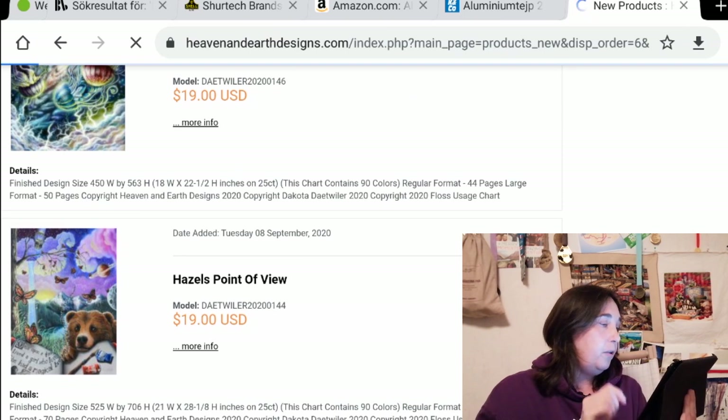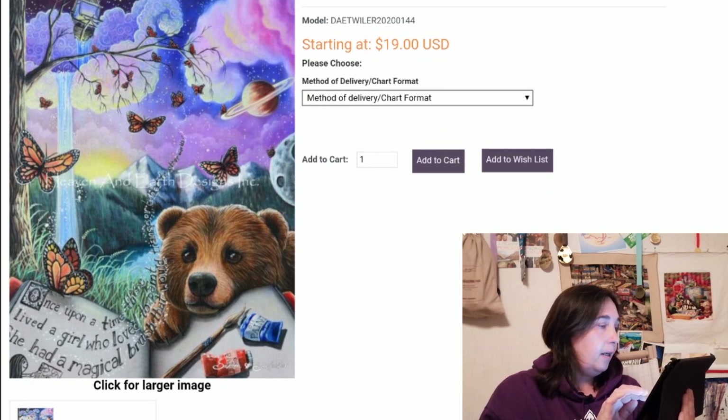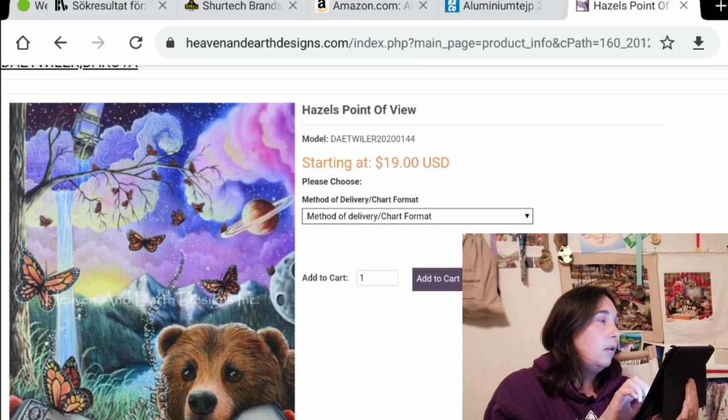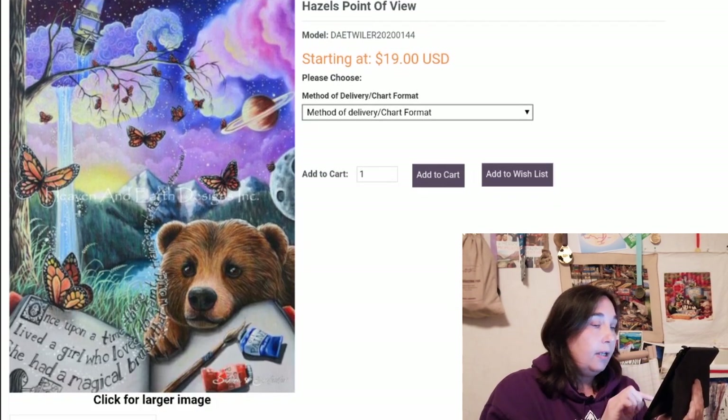Here's a new one: Hazel's Point of View. Look at that bear — very sweet. 'Once upon a time there lived a girl who loved to paint. She had a magical brush that would transport her to other worlds.' That's sweet — the artist is Dakota Day Twyler, I'm sorry for killing the name. Very nice. Beautiful. I like the text there.